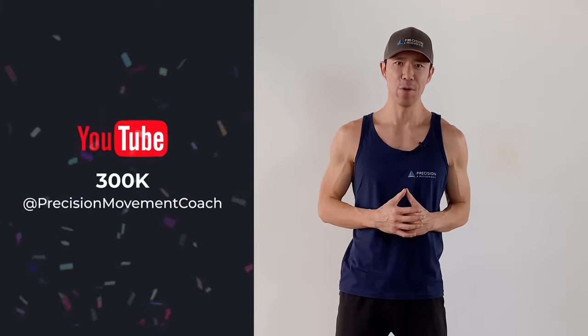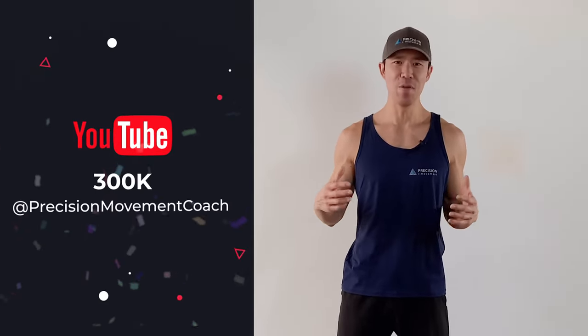Before we get to it, real quick — we just hit 300,000 subscribers here on YouTube, which is kind of mind-blowing and something we're really proud of. If you're subscribed, thank you for following us — we appreciate the opportunity to help you move freely and without pain. If you're not subscribed yet, hit that subscribe button, turn on the notifications, and join us. We're releasing new videos almost on a weekly basis.